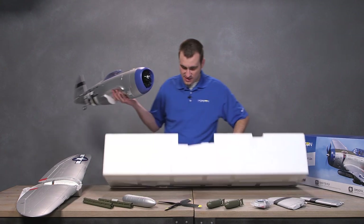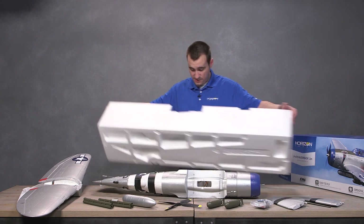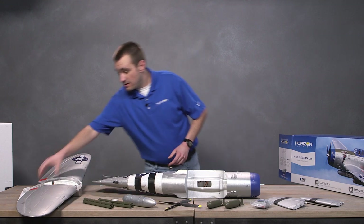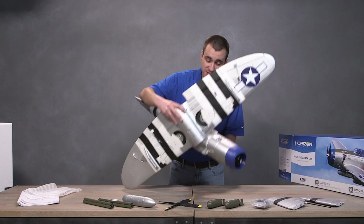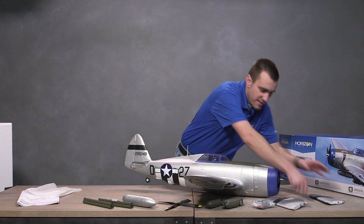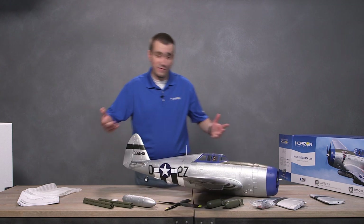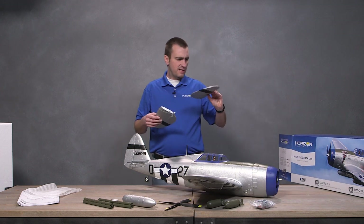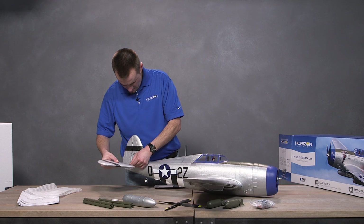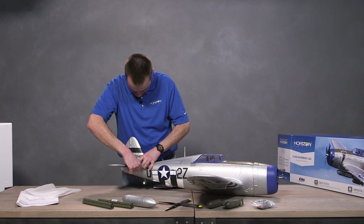Let me make sure there's nothing else I'm missing here. Essentially there's not much that's going to go into this build — looks like maybe four screws for the bottom. Your bombs, fuel tanks, missiles, prop. This guy will slide in — make sure you read the directions when you do this. So these look identical except one has the control horn for your elevator, which will be the right, so that would slide on here.